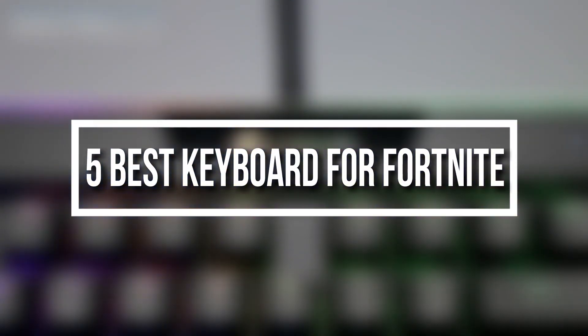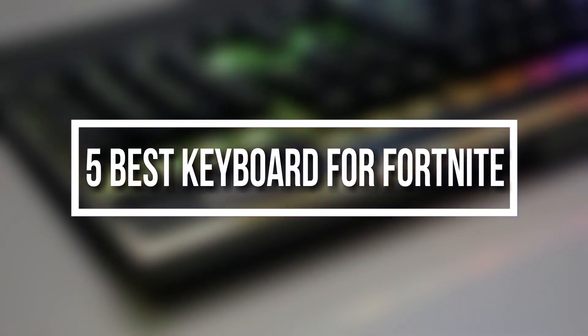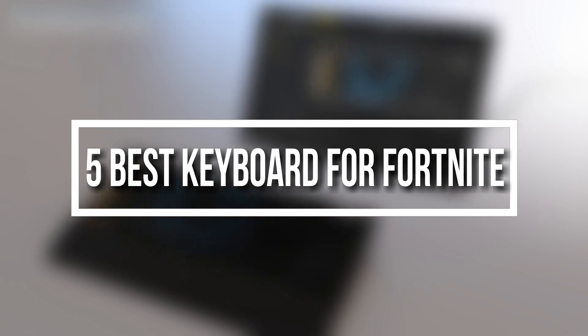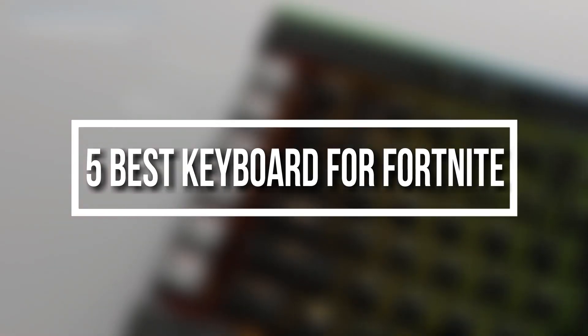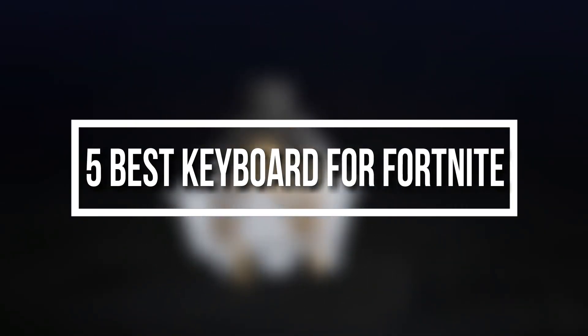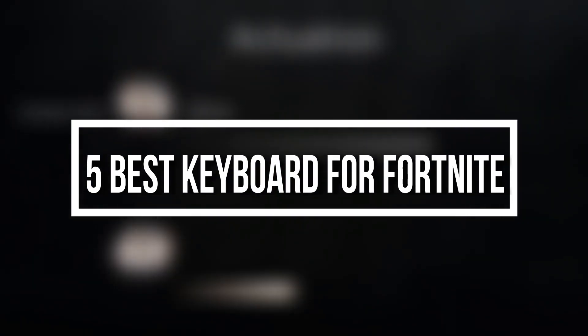Hello everyone and welcome to the Top Invented YouTube channel. In today's video we are going to check out the five best keyboards for Fortnite. I tried to list them based on their price, quality, durability and more. If you want to see the price and find out more information about these keyboards, you can check out the description and the comment section below. Let's get started with the video.